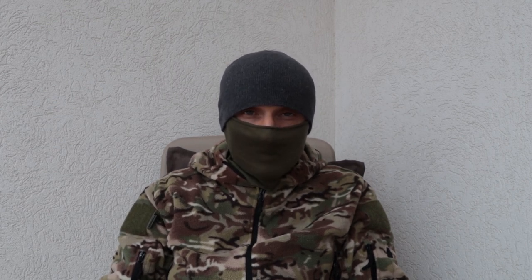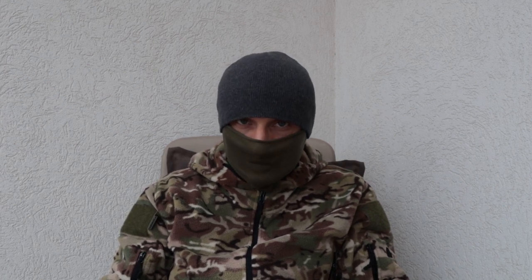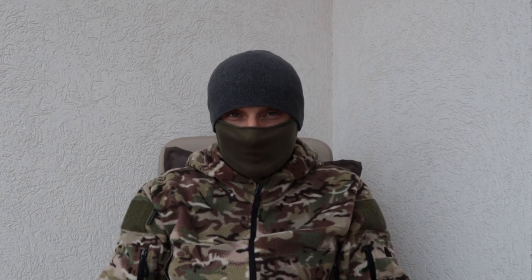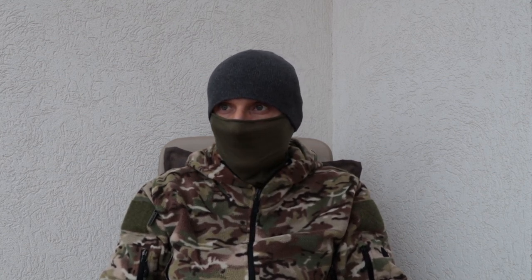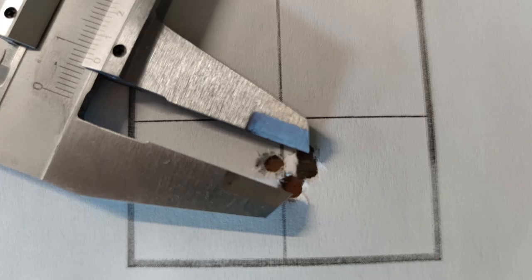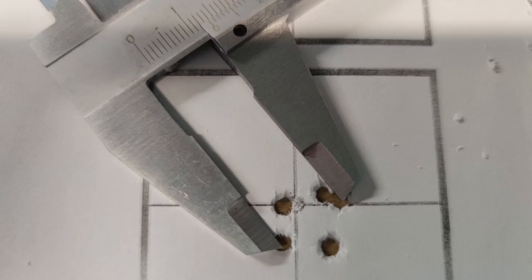I bought some more tins and started shooting for groups while still trying different velocities. The best groups I had with the 25 grainers were at a velocity of 855 to 860 feet per second. It might seem like a low velocity for slugs, but I tried lower and higher velocities, and that was where I got the best groups — 5-shot groups at 50 meters or 55 yards, with a size of 8mm up to 12-13mm center to center.